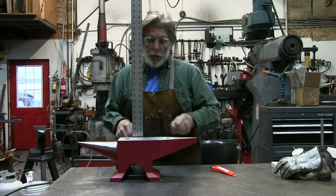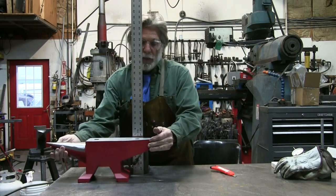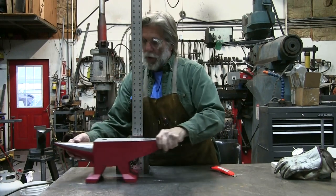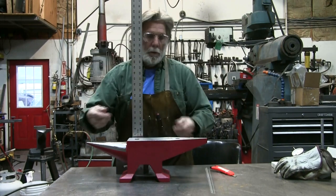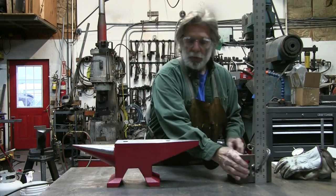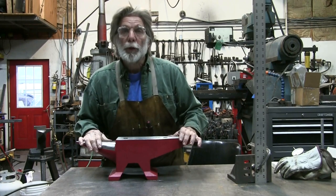Let's slide this over a little bit and go back on the heel to see what happens. Not quite the same rebound as in the center of the anvil. I think the center's got the best rebound. It's got a Rockwell hardness on it and it looks pretty good.